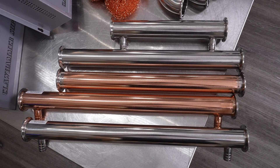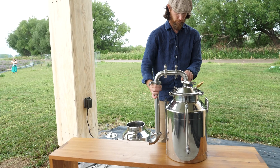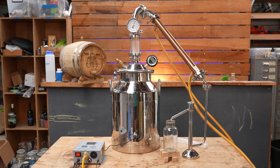Attach one of our shotgun condensers. We have two options to choose from: an all stainless condenser, which is popular with our essential oils customers, and a copper condenser, which is popular with our spirits customers.